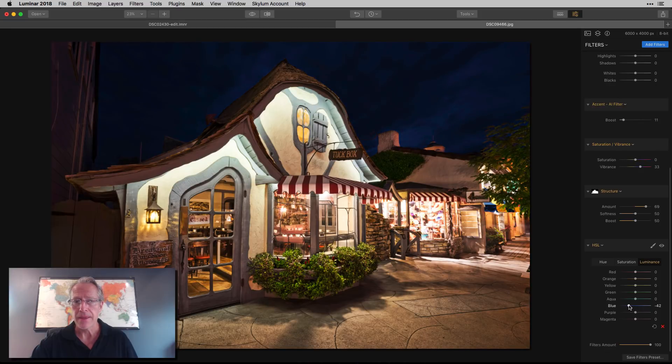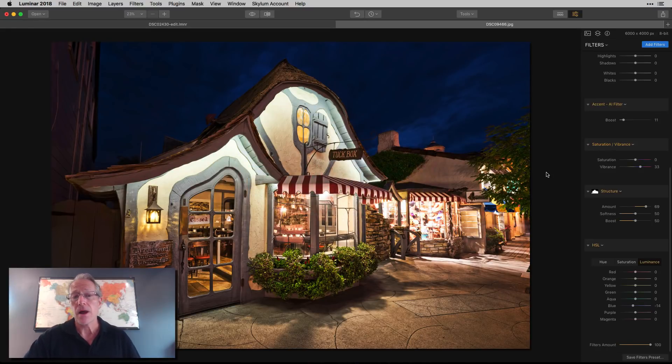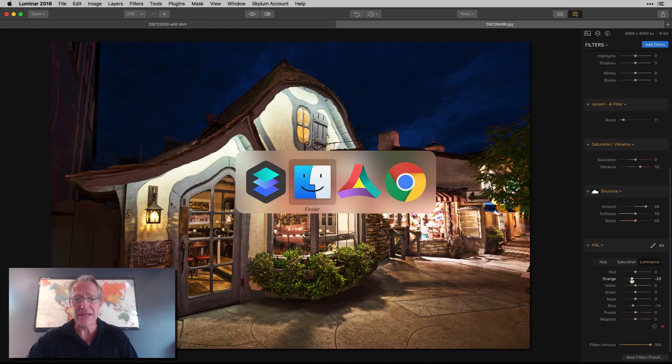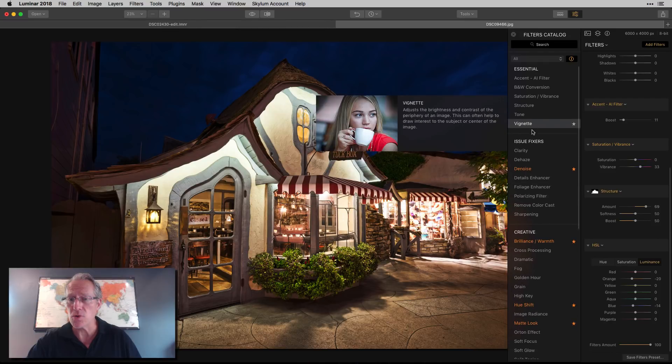Taking off the HSL filter shows you the before — the sky is getting into that electric blue that happens at blue hour if you're not careful — and with the adjustment it looks better. In this Luminar version I brought up the details in the restaurant and pavement quite a bit but didn't need to change the sky — it was fine. The different edits show how you can get different outcomes in each tool, and that's part of the beauty of experimenting.